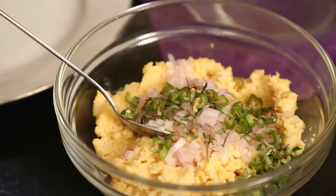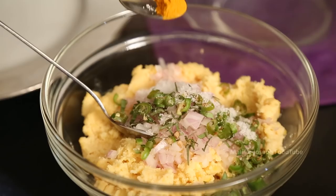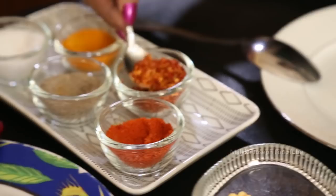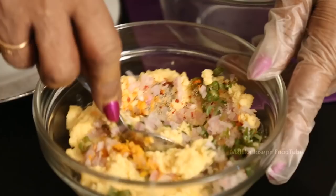Once it's ground to a paste, we use finely chopped onions, curry leaves, green chillies, salt, a bit of turmeric. I will add a little pepper, and if you like you can use a little chili pieces. Mix it nicely.